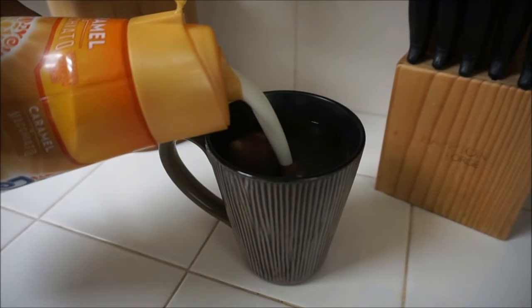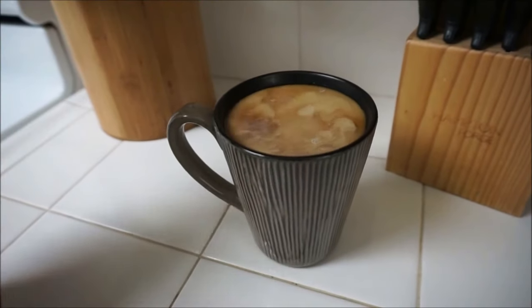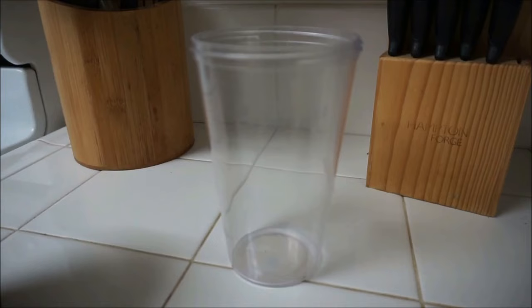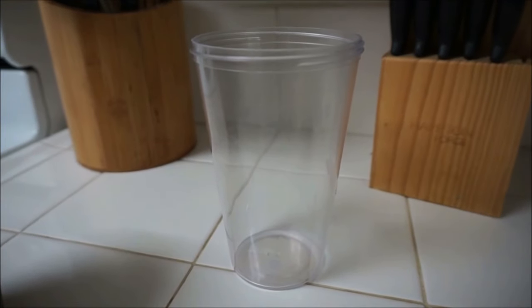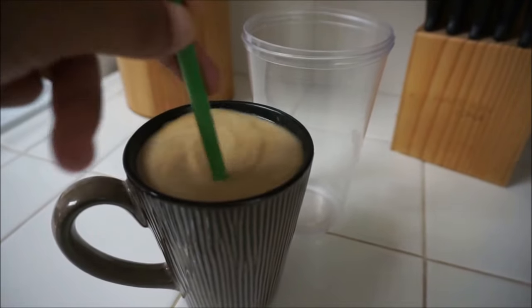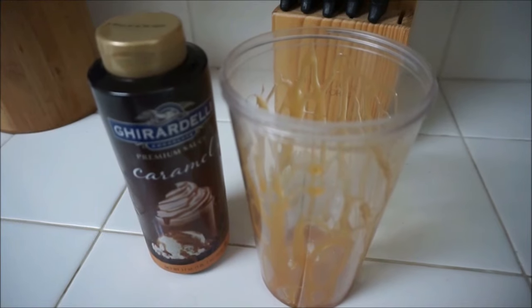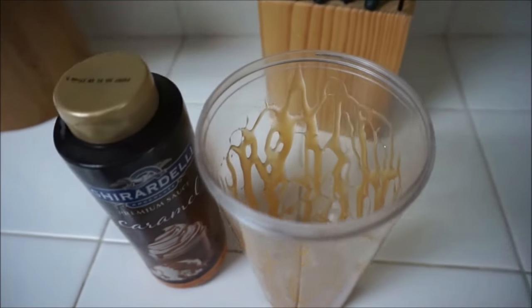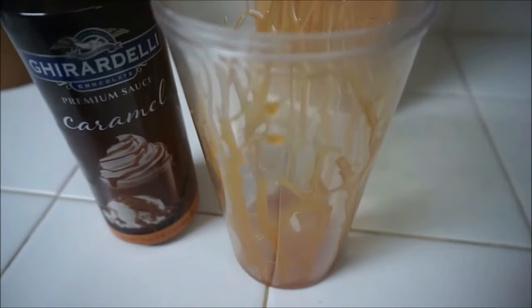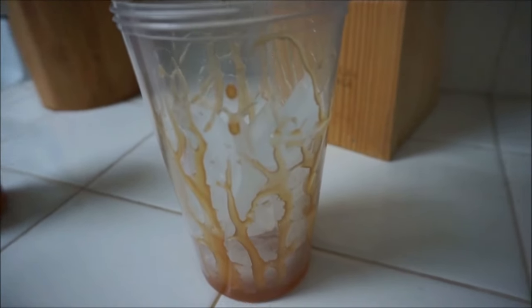Pour your coffee creamer into your cup — as much as you want. I like it to be real light, so just pour it in there. You're also going to need a tumbler or a glass, then mix your coffee and creamer real well together with the straw or however you mix it. Then pour the caramel sauce all over — drizzle it all over your cup. I like to move my cup around with the sauce, and then put a full cup of ice in there.